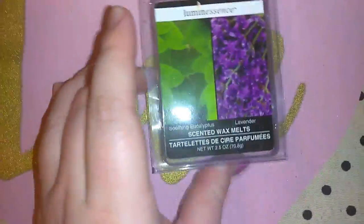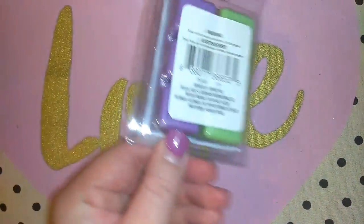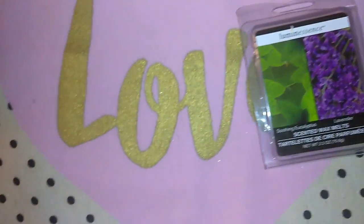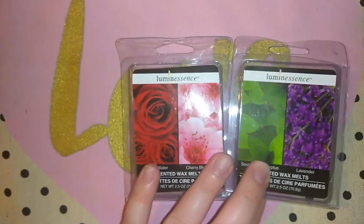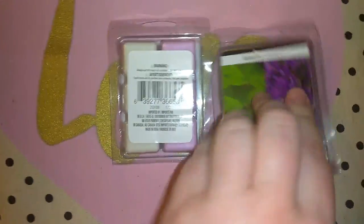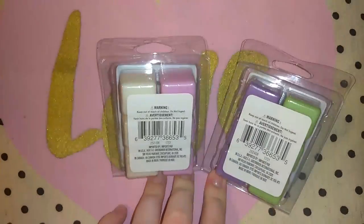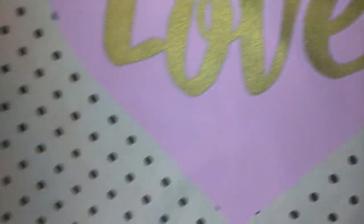They had these scented wax melts. This one is Soothing Eucalyptus and Lavender — they look a normal size, not super small. And then this one is Rosewater and Cherry Blossom. These wouldn't be my first picks as far as scents go, but I wanted to give these a try from Dollar Tree just in case they have other scents I like and the throw smells good.